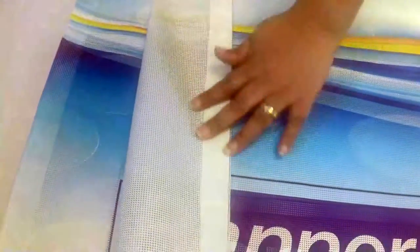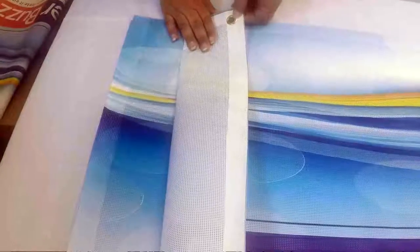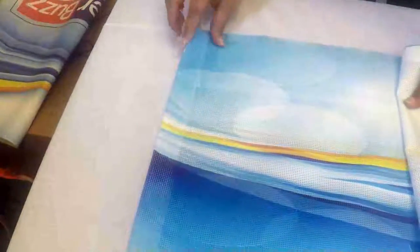The hem finish means we'll fold back about a half inch to one inch of material and heat seal it. We'll place the grommets into the hem area. Another option that we have is a pocket option, and we'll do the same type of fold to the material and then we'll add the pocket.